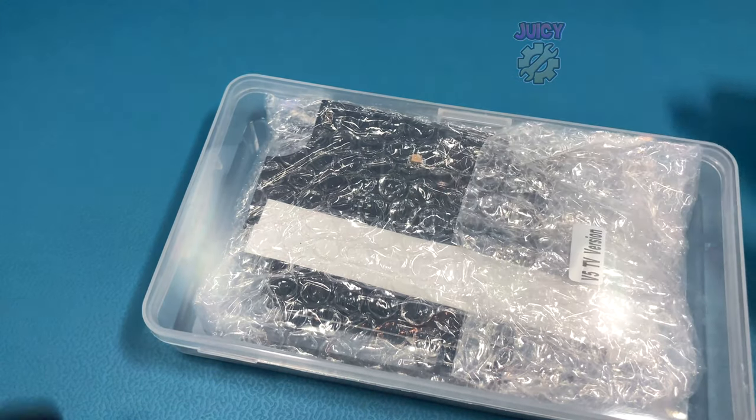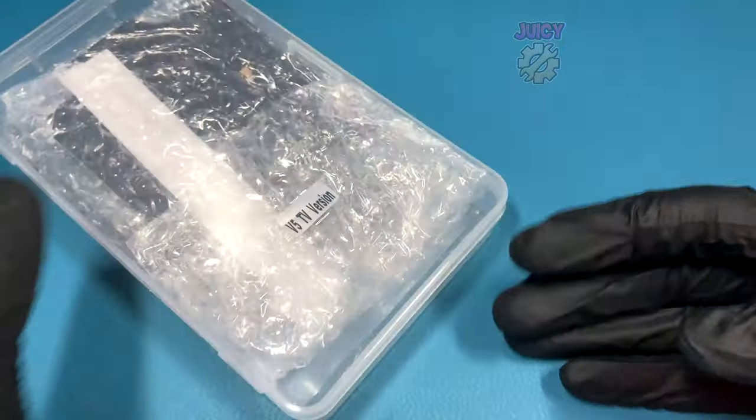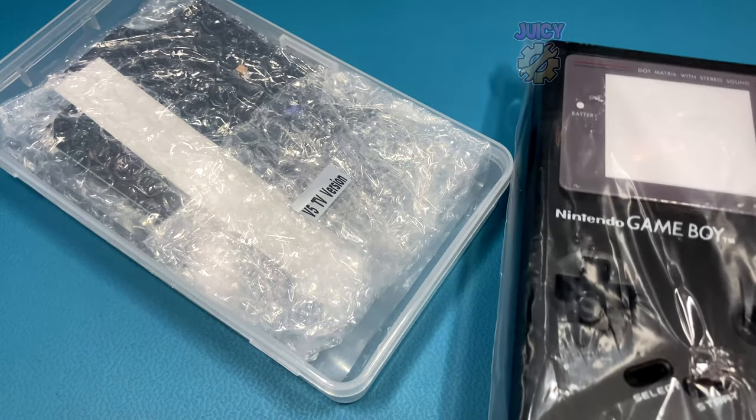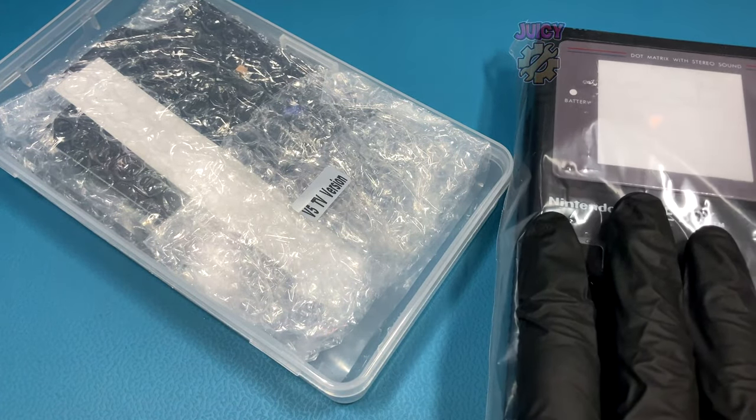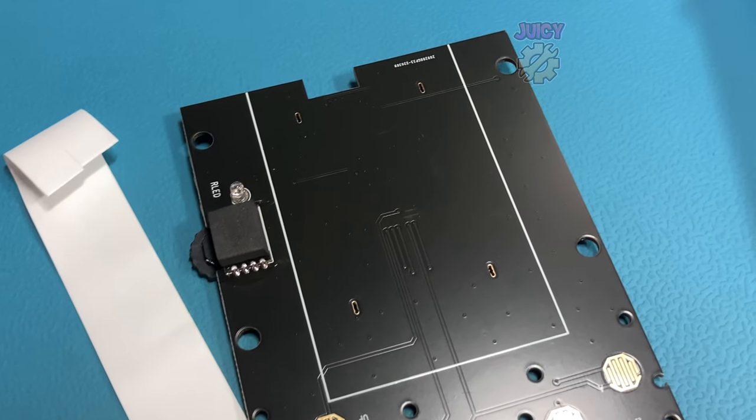Here I have a kit for the original Game Boy — not just any kit, this is actually the V5 RIPS kit and it's the TV version, which should allow your Game Boy to play on the TV. It also comes with a pre-cut shell, which is awesome. So let's take a proper look at the kit itself.